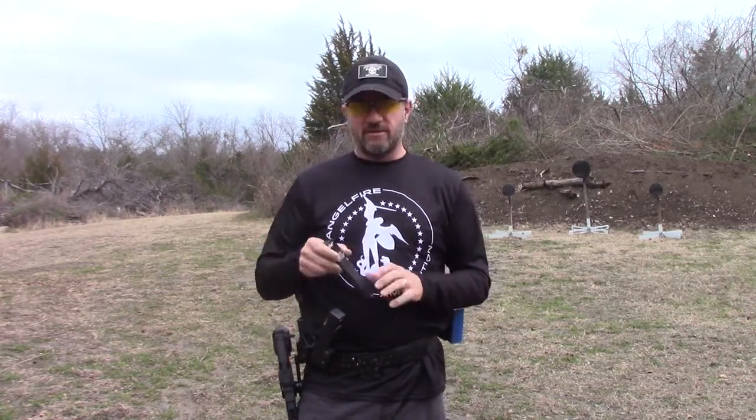Hi guys, Larry Smith, 3 Gun Dude. I'm out here at Small Groups Rifle Range. It's Christmas morning — Merry Christmas to everybody. I got some new Taylor Freelance base pads, plus 12, from Carver Customs. I got Angel Fire ammo loaded full here. So while everybody's sleeping this morning, I'm going to just get some shooting done.